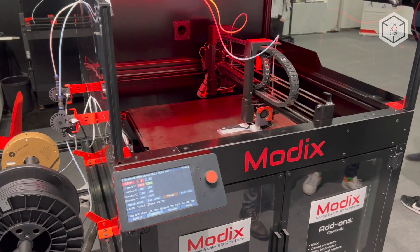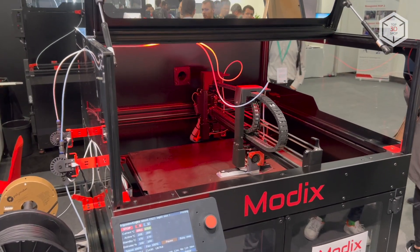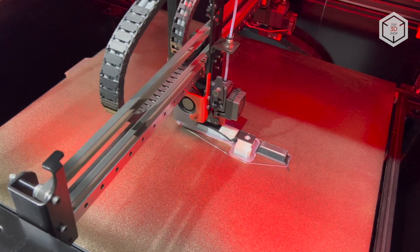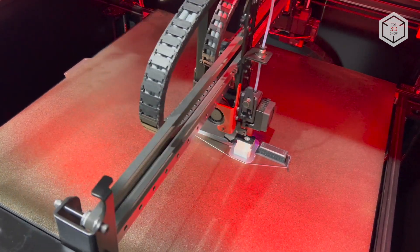The new generation of BIG-60 can be equipped with the IDEC system, which stands for Independent Dual Extruder. The optional kit includes a second Gryphon printhead and all the necessary accessories.